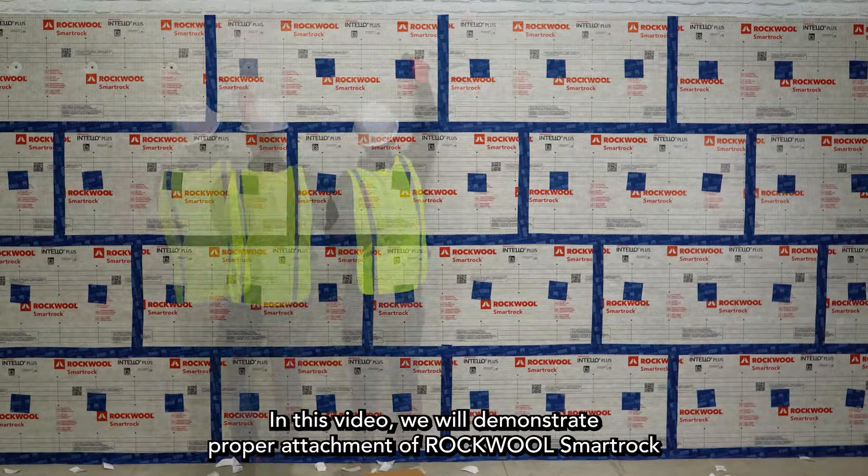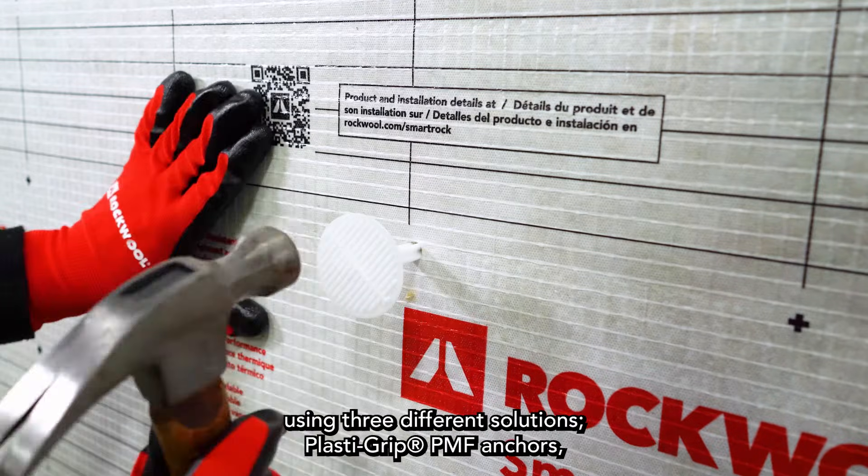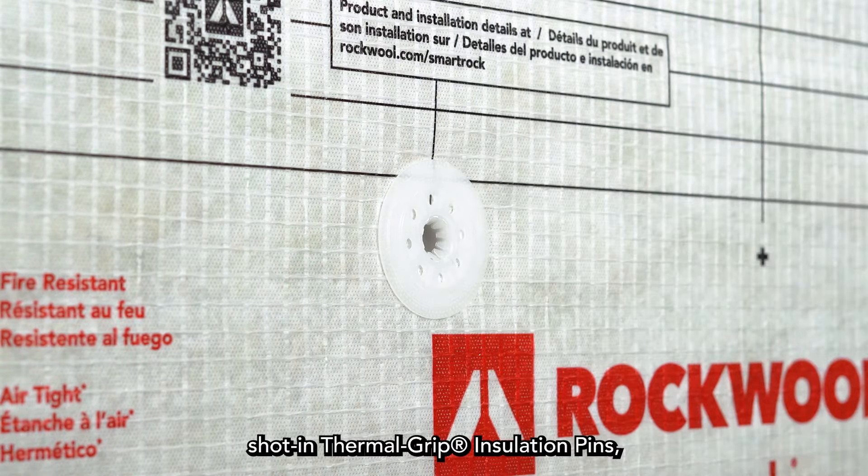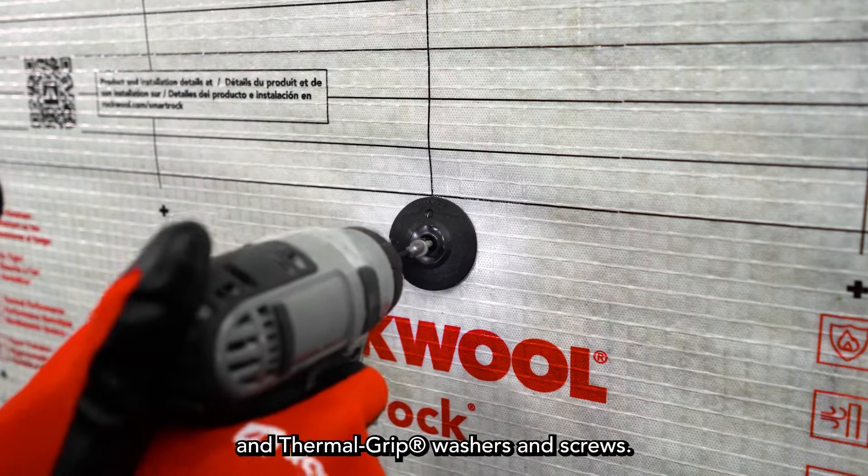In this video, we will demonstrate proper attachment of RockWool SmartRock using three different solutions: PlastiGrip PMF anchors, shot-in thermal grip insulation pins, and thermal grip washers and screws.